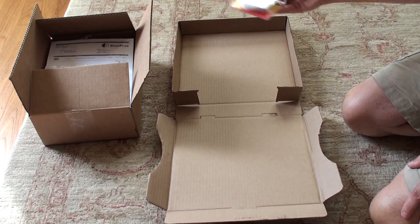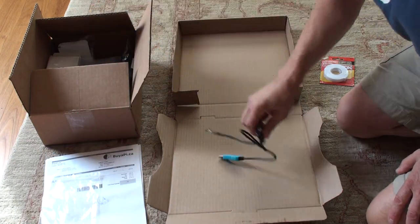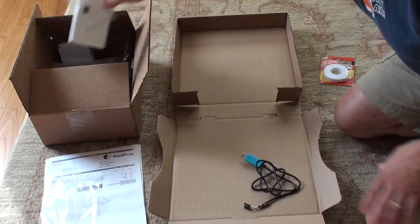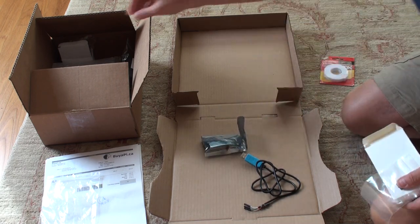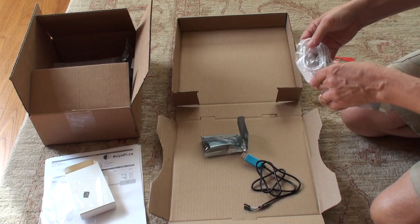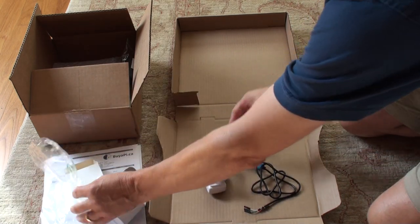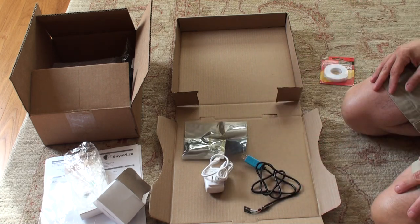There's double-sided tape if we want to stick stuff down, so we can set up everything we need on here. We'll have lots of space and we can move things around if we want.